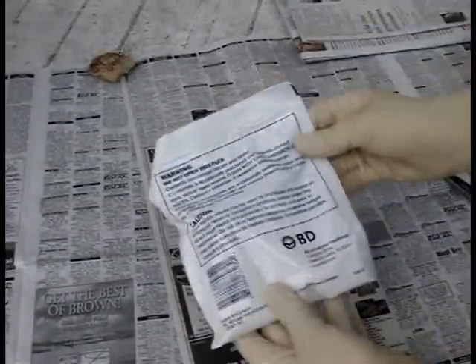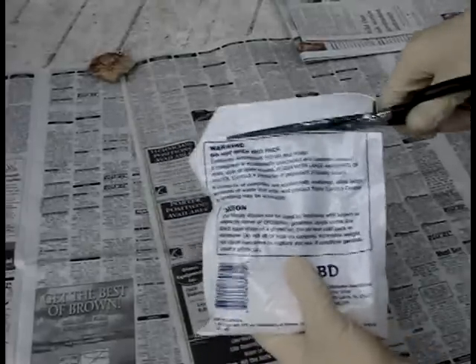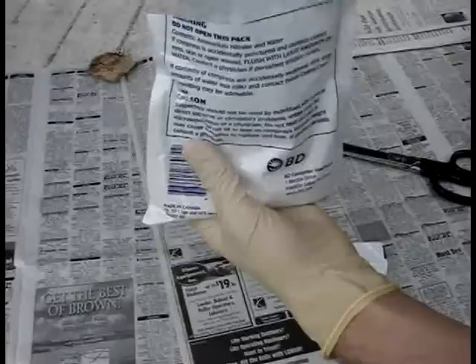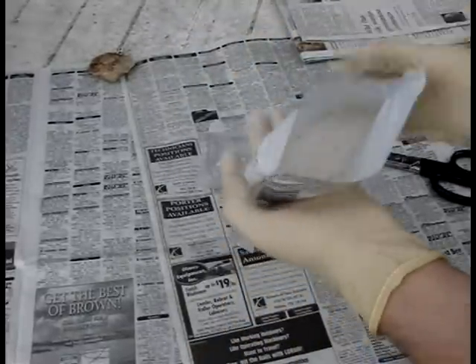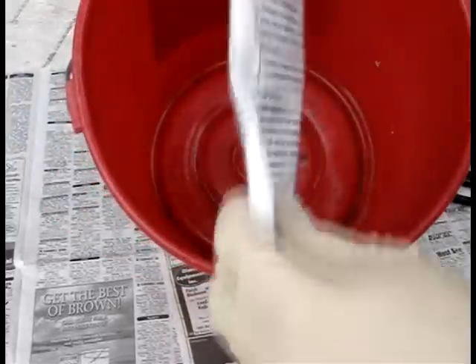To begin, carefully cut open one of the instant cold packs. Inside you will find granules of ammonium nitrate and a small water-containing bag. Remove the water bag and discard it. Next, pour the ammonium nitrate granules into the bottom of the bucket.